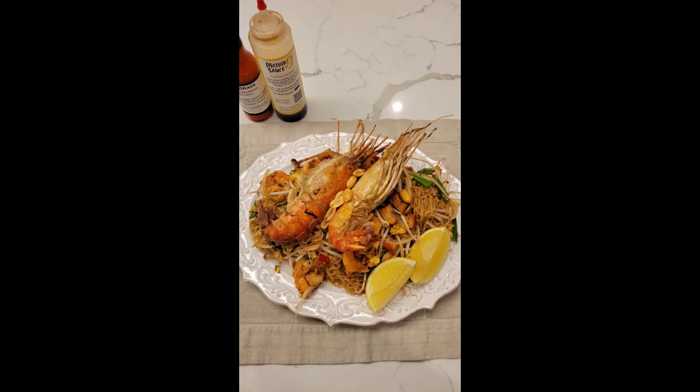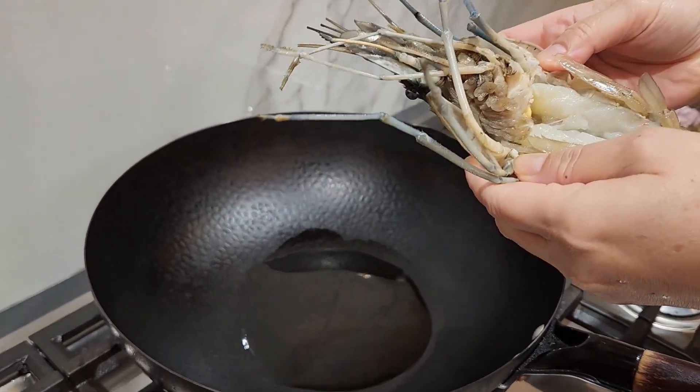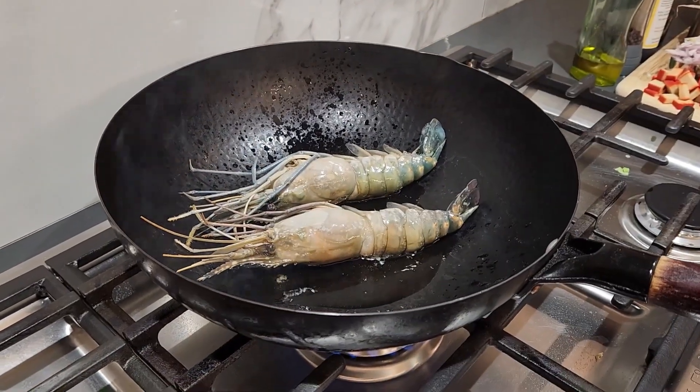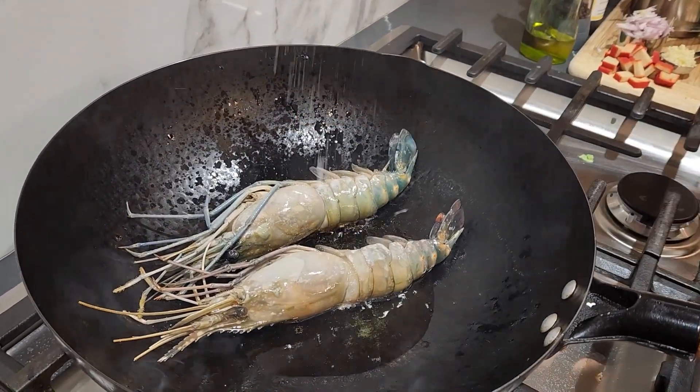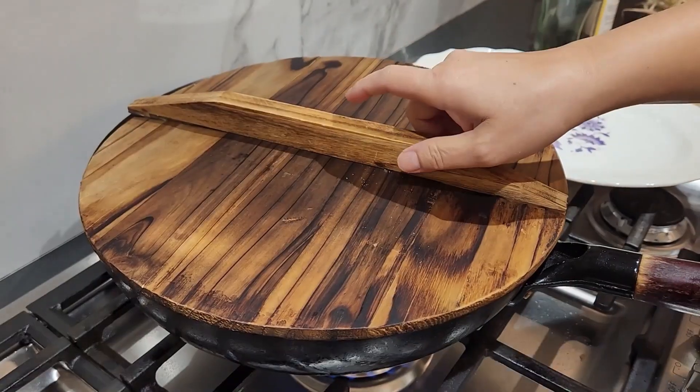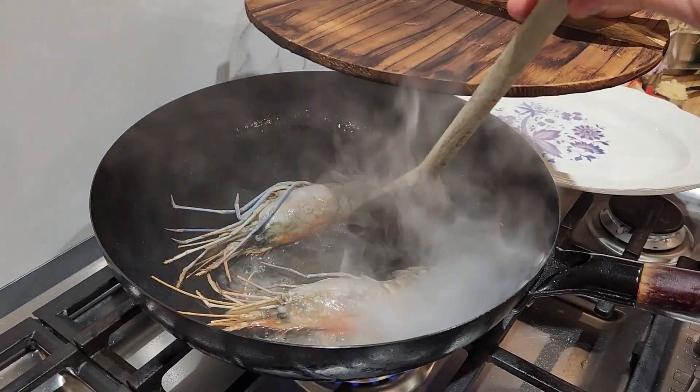In my family, it's tradition to celebrate the first day of the year with dishes that contain ingredients with lucky meanings. For instance, king prawns — the name says it all. King represents wealth and luxury. Simply, it is a show stopper.